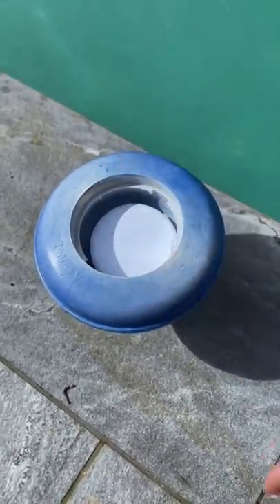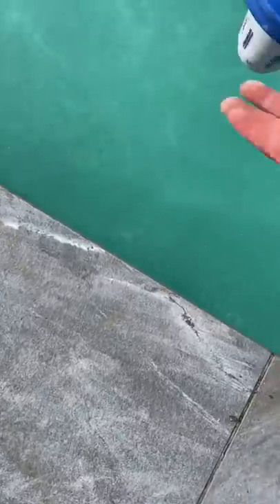Fill up the floating dispenser with some maxi tablets. Then sprinkle some granules in — give it a couple of days of filtration and this pool's going to be sparkling.